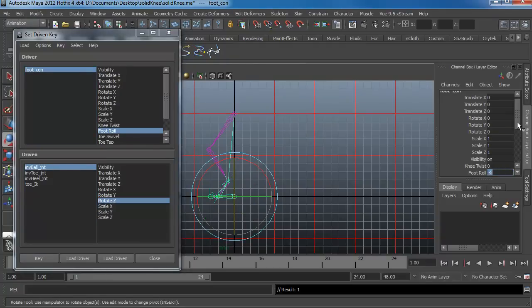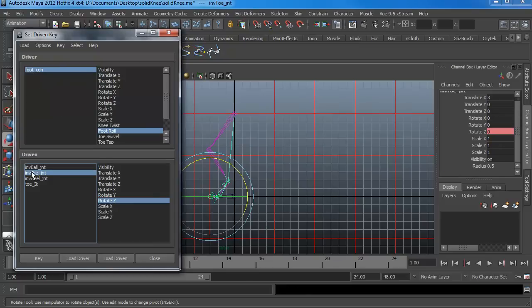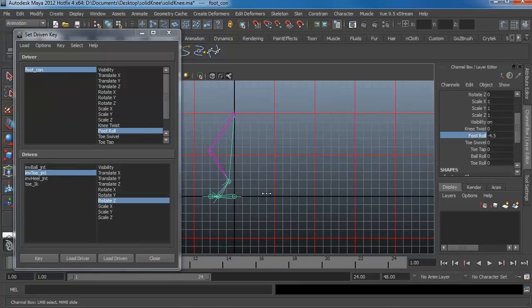Set foot roll to negative ten and rotate the toe now — set it to 50 — and key it. The reason I keyed the toe at negative five was to hold the frame, just like holding a keyframe when animating. The extremes are there in case the animator wants to really rotate it high — the fewer limitations you give them, the happier they are. This is also why I like to add the toe and ball rolls separately, so they can rotate even further if needed. This makes walk cycles a little bit easier.